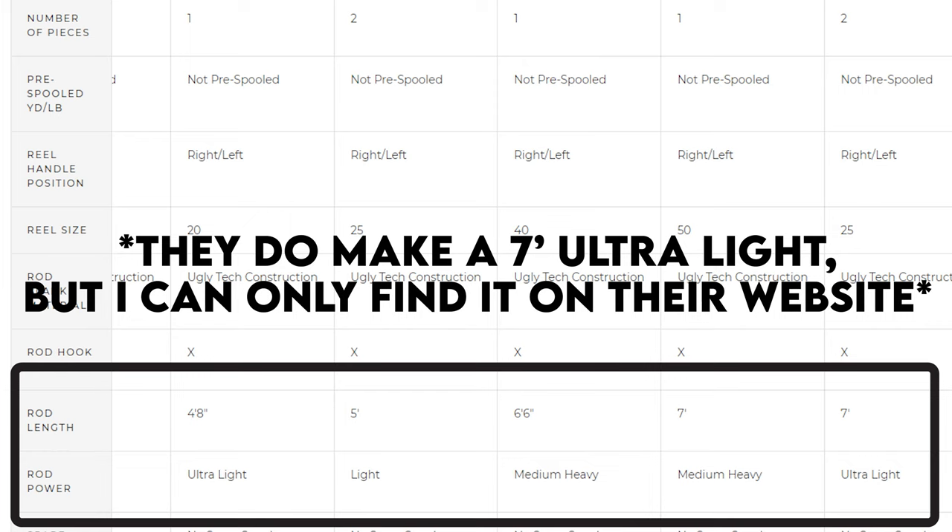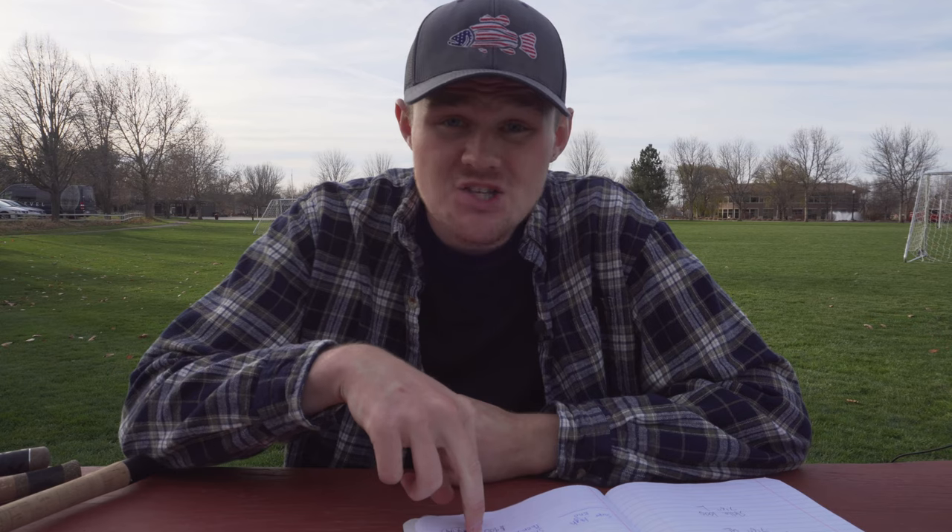The combo they sell is a 5-foot ultralight. Now, that's not ideal — I like a 7 to 8-foot rod for trout fishing. It is ultralight, which I do really like for trout, but a 5-footer is not the best length. You pay for what you get with $40. One big pro about the Ugly Stick combos is you can find them everywhere: any bait and tackle shop, Bass Pro, Cabela's, Academy, Dick's Sporting Goods. So there is number one, the Ugly Stick combo.